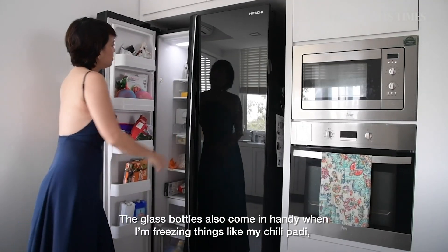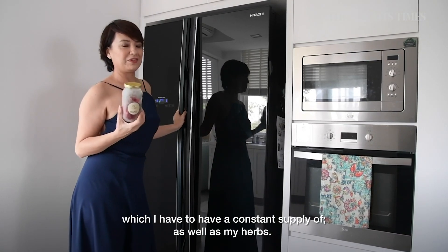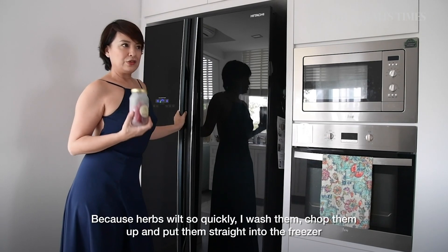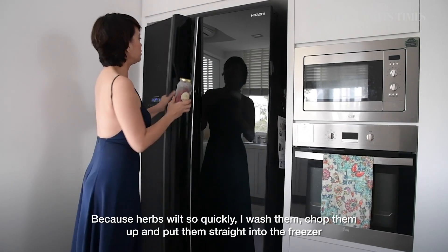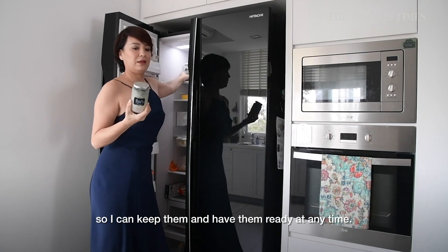Don't throw away your glass bottles because they come in very handy — including when freezing things like my chili patty, which I don't always have a constant supply of, as well as my herbs. Because herbs wilt so quickly, I wash them, chop them up, and put them straight into the freezer so I can have them ready at any time.